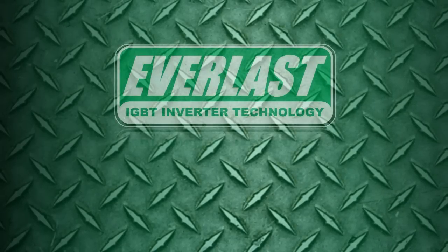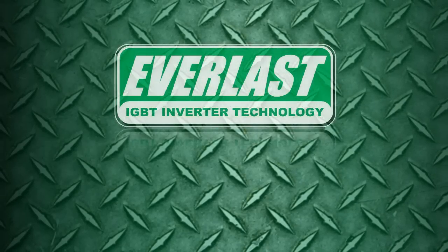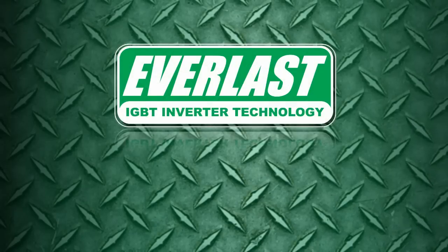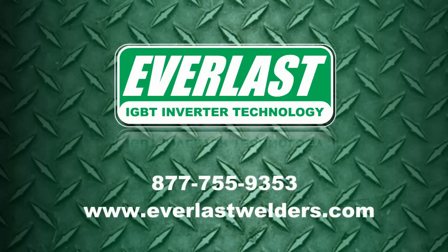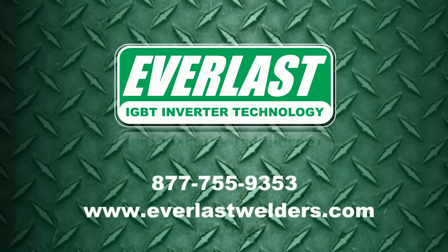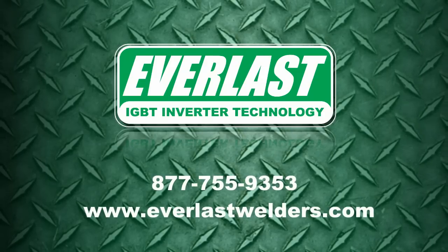Join us next time when we cover the main controls and functions of the 2015 version of the PowerTig 255 EXT. As always, if you have questions about this welder or any question about one of our products, give us a call at the number listed below.